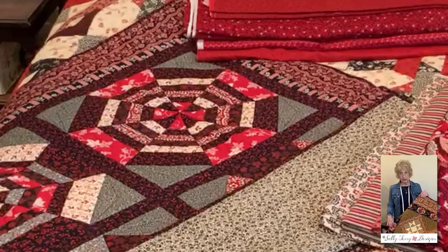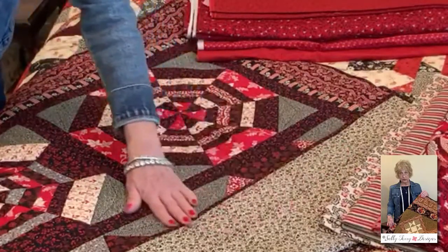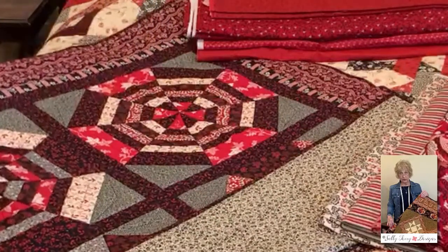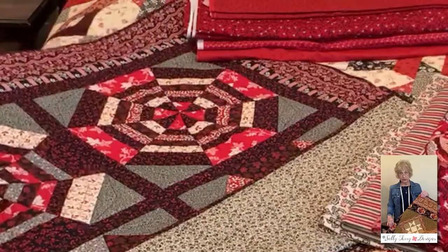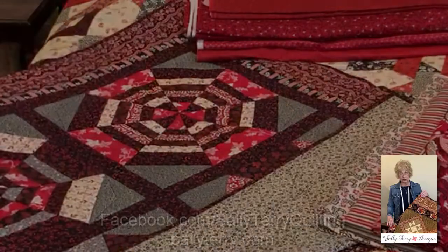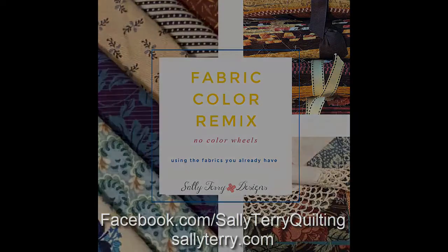They've mixed the off-white color, the blacks, the gray, and the red in that piece, and I'm very fond of this little package. Well, thank you for joining us again. I hope this helps — go play with your stash. See you next time on Fabric Remix.